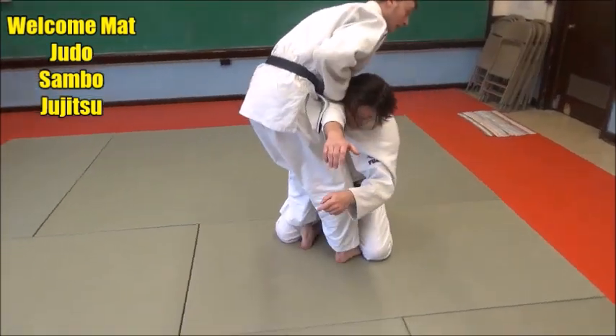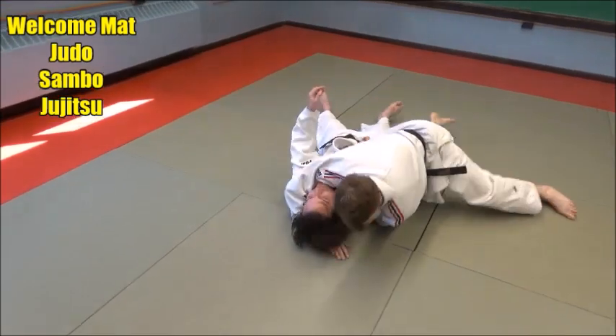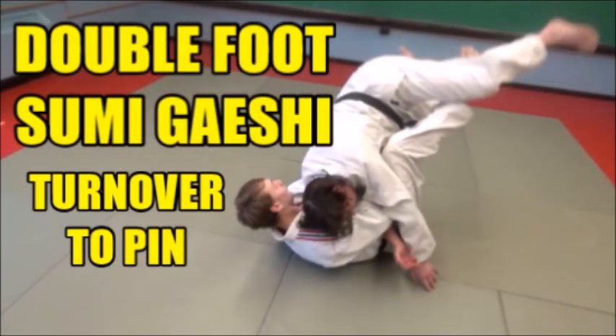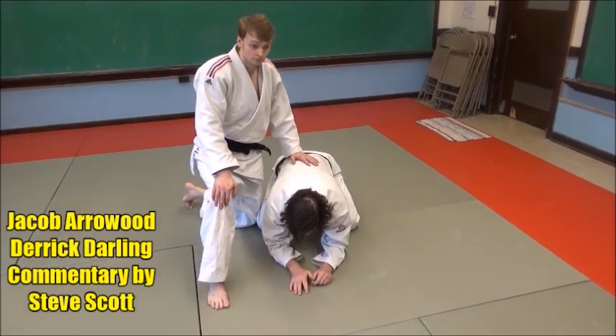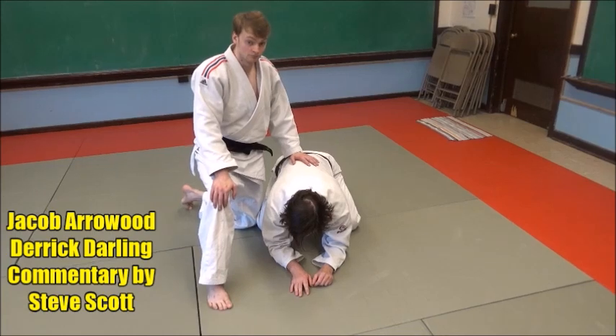I'm going to jam my hooks in so I can lift it as I fall back, get it in front of her. Here's a breakdown or a turnover from when your opponent's on a turtle position. It's really good when you use all parts of your body — your hands and legs, everything.